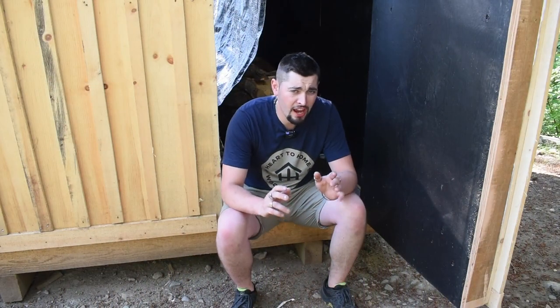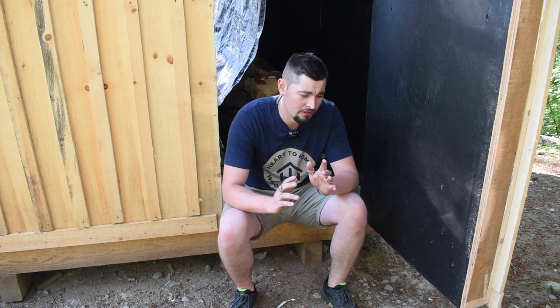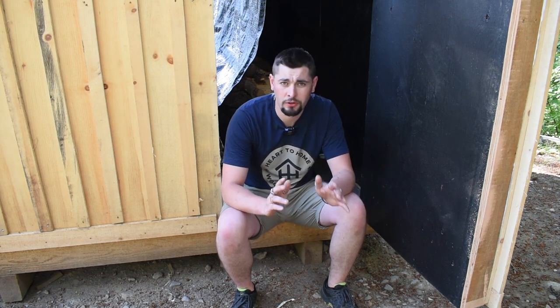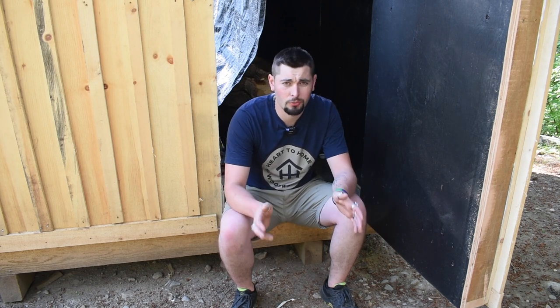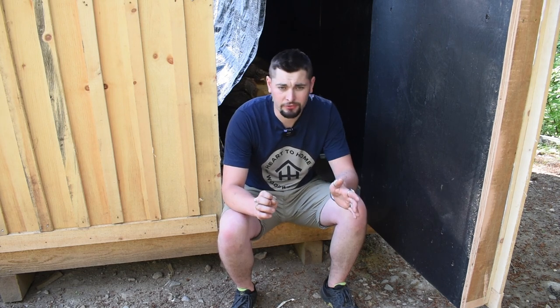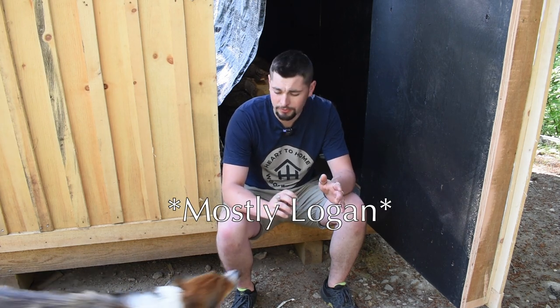I want to take a minute to thank everyone who helped me with the solar kiln build series — I honestly couldn't have done this without you guys. Starting off with my dad — I love you very much, thank you so much. My best friends Trevor, Nico, Jordan, and Logan, you guys were all so helpful.